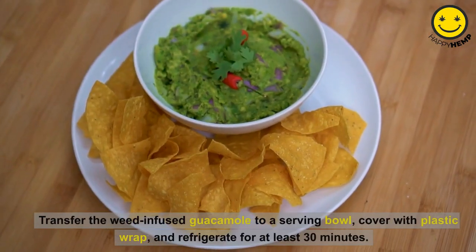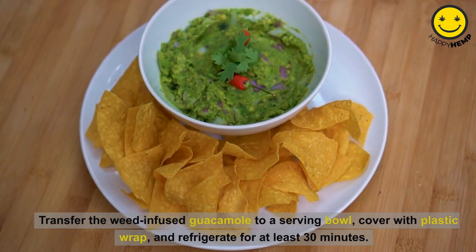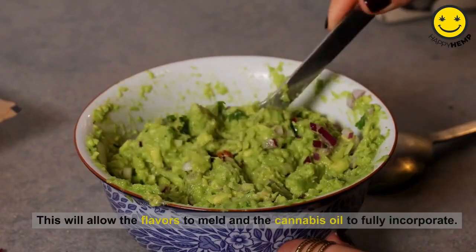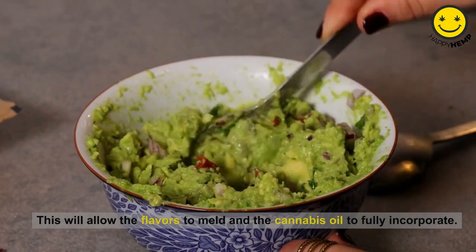Transfer the weed-infused guacamole to a serving bowl, cover with plastic wrap, and refrigerate for at least 30 minutes. This will allow the flavors to meld and the cannabis oil to fully incorporate.